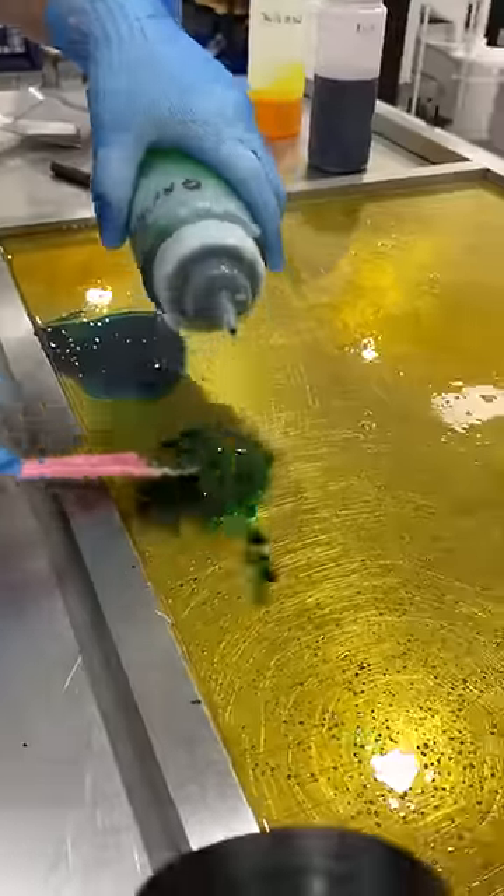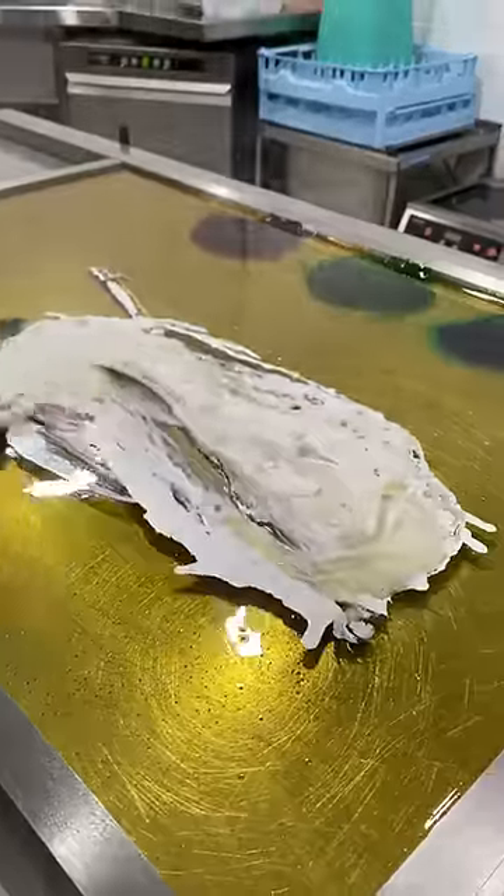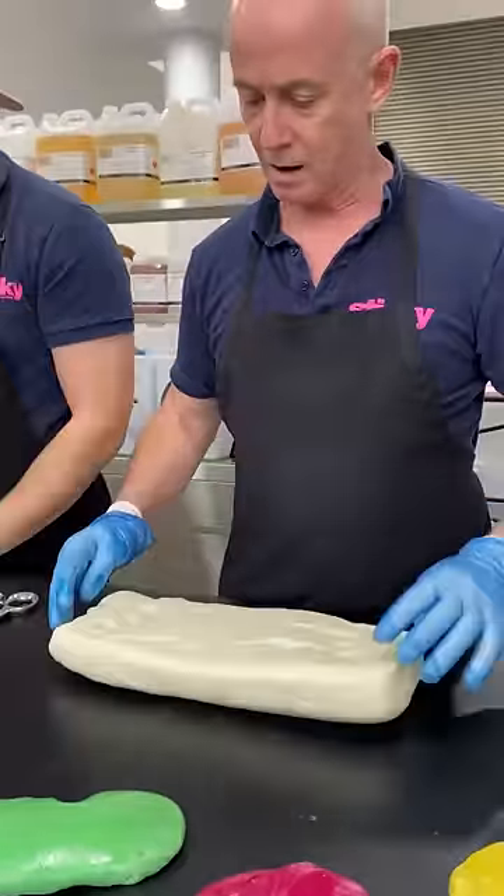Alright, Microsoft has challenged us to make an Xbox, and we're going to do our best. We are sticking to our roots and using rock candy, which is not the preferred medium for creating a sugar sculpture, but is the correct medium for making rock.